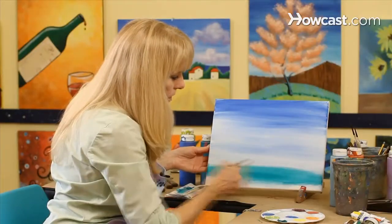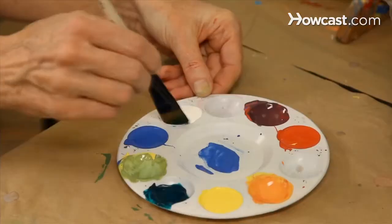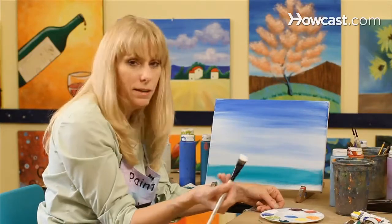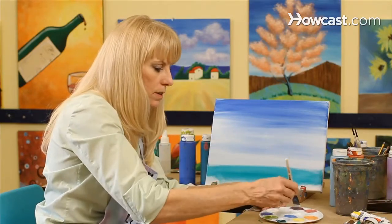Now, to make this green a little bit stronger and less transparent, we're going to add some gesso to the green. It's a medium and a filler — it's made with acrylic, which is a plastic. And this is what we use to give our paint body, and it also controls the opacity.